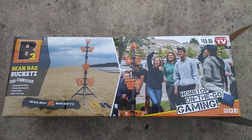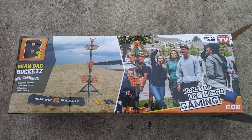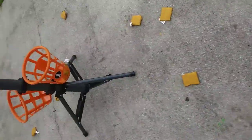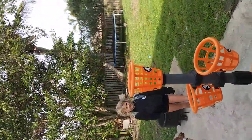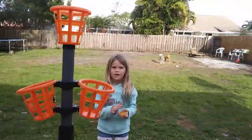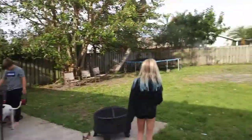Here we are Christmas afternoon and the kids got this as-seen-on-TV bean bag buckets game. It's fairly easy to set up, pretty standard — put all the baskets on there. The girls are going to show me how to do this. This is my niece Juliana, my other niece Sienna, and my nephew Cameron.